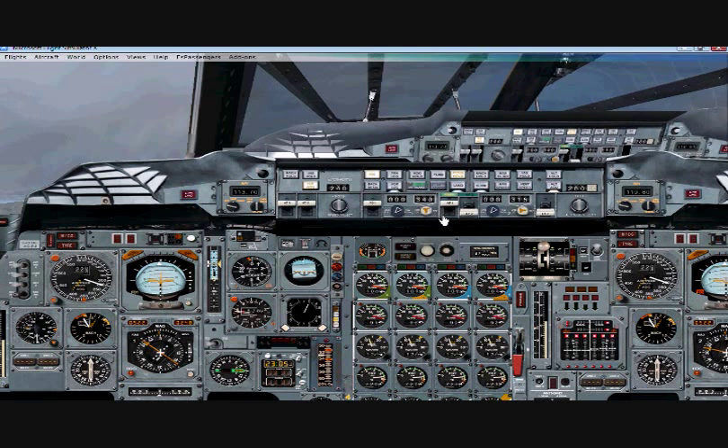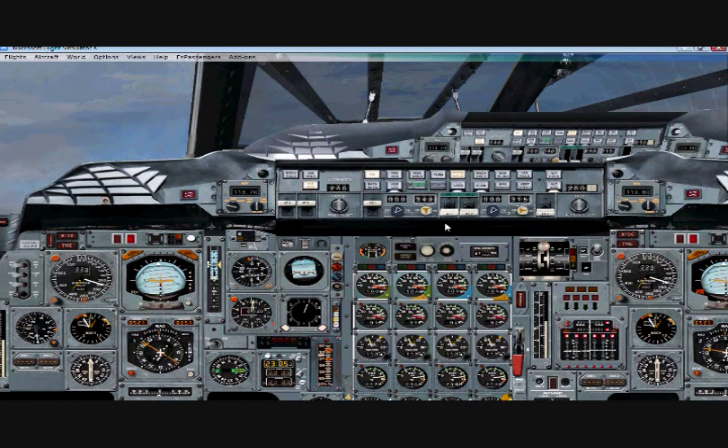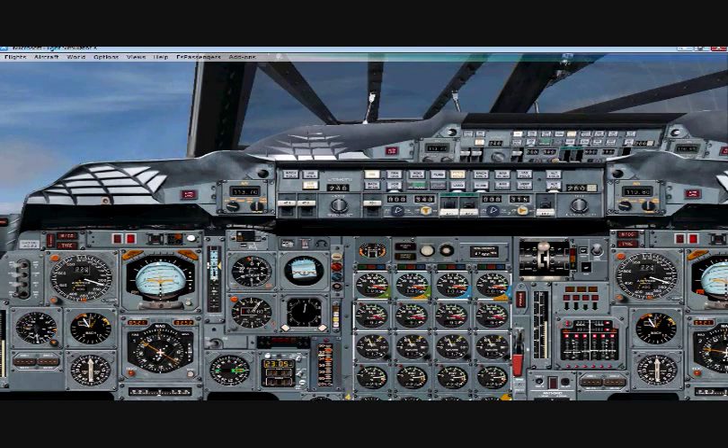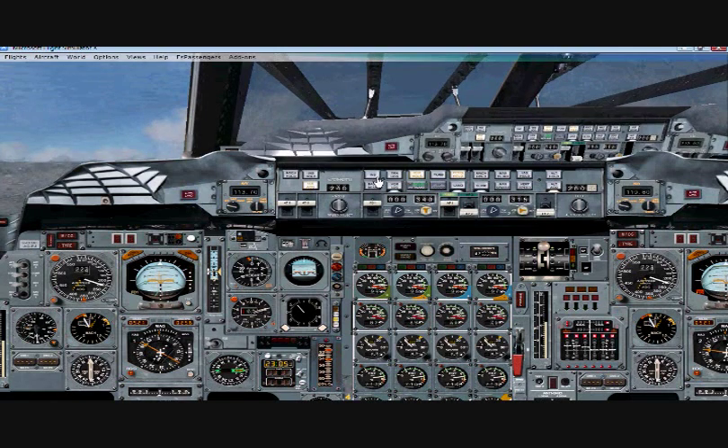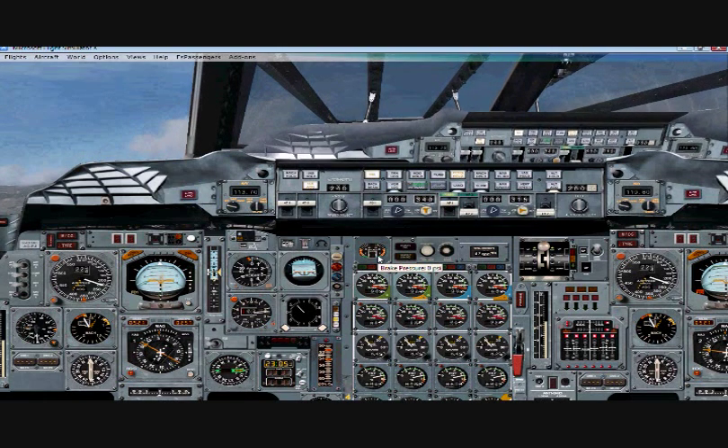I'm going to lower my angle of attack here and turn off autopilot to drop it down just a hair. Then good — autopilot activated, and again hit your INS so that it primes your flight plan.